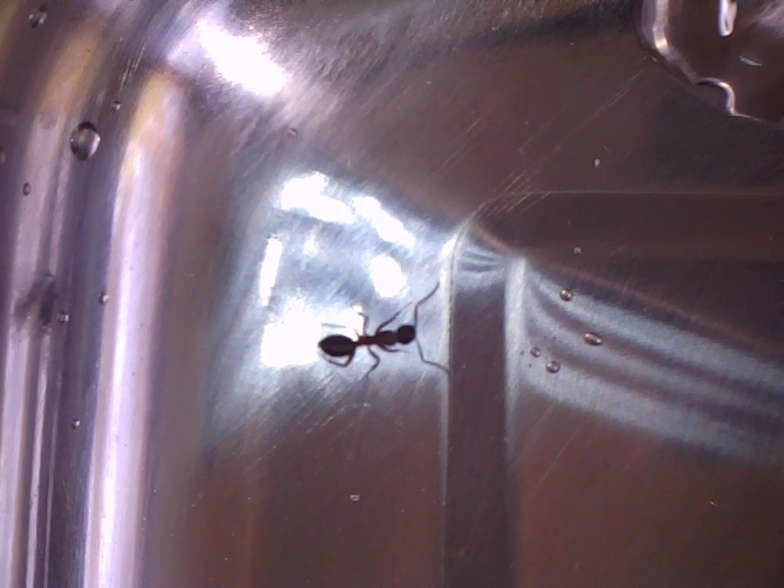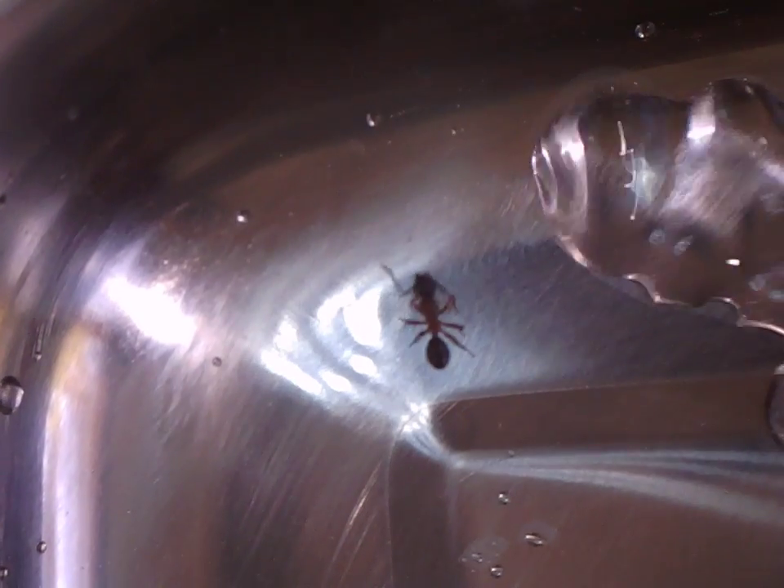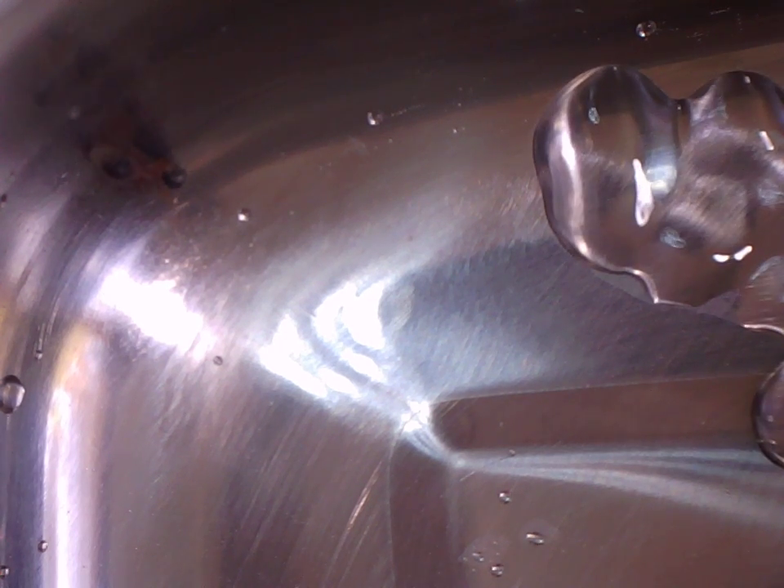I'll turn on the 170 watt ultrasound jewellery cleaner that I got from Jcar, which is similar to Radio Shack. Here we go. Other than the ant vibrating a bit it doesn't show any signs of being that perturbed. If I turn it off — sort of on and off — you'll see the liquid respond to the ultrasound.